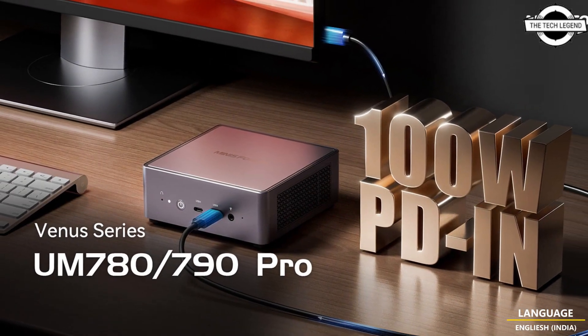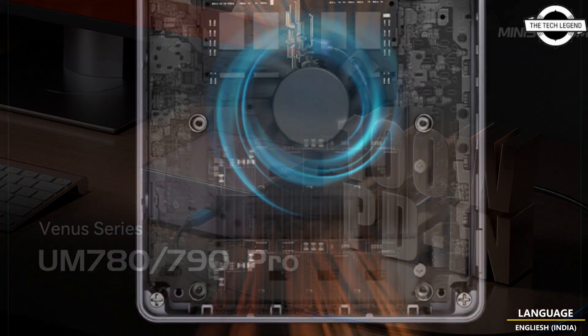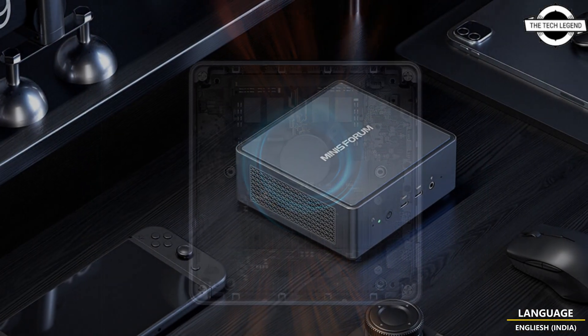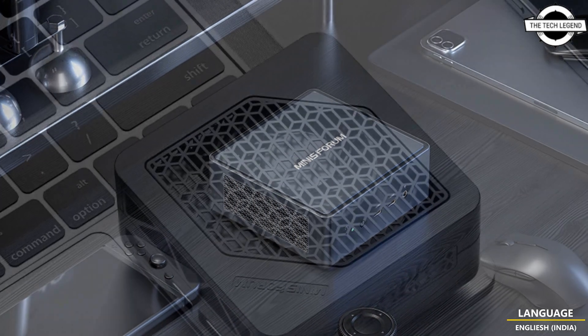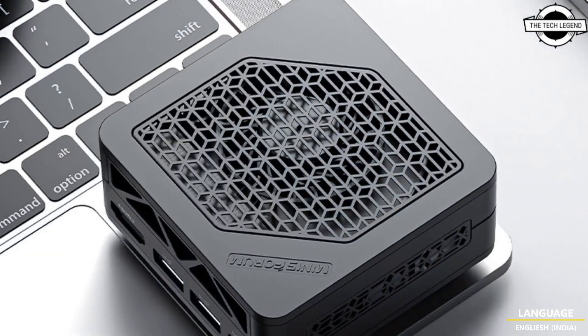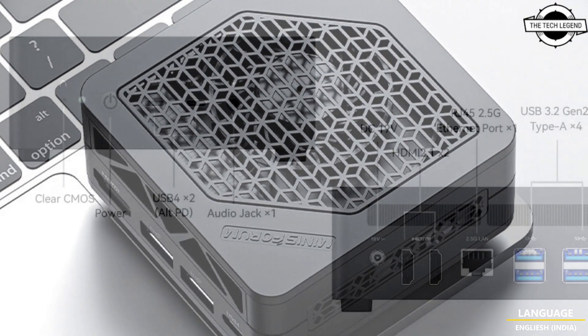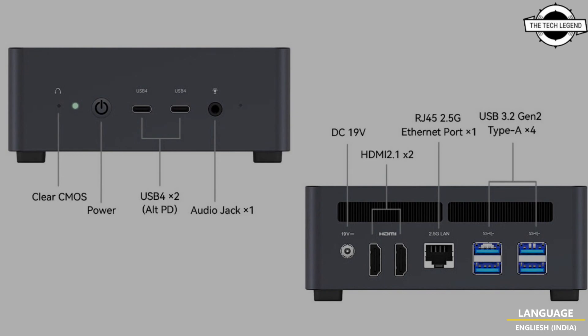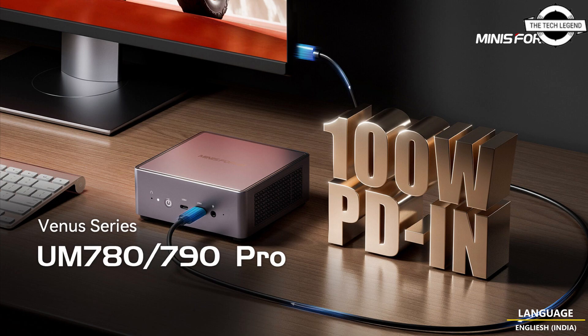The UM790 Pro packs the AMD Ryzen 9 7940 HS processor, while the UM780 features the Ryzen 7 7840 HS processor, boosting at maximum speeds of 5.2 GHz and 5.1 GHz respectively. The powerful 12-core integrated AMD Radeon 780M graphics can deliver performance comparable to a dedicated graphics card at a fraction of the cost.